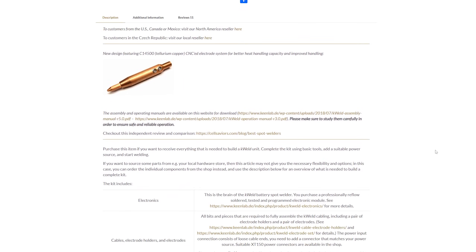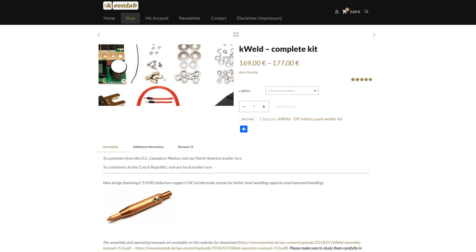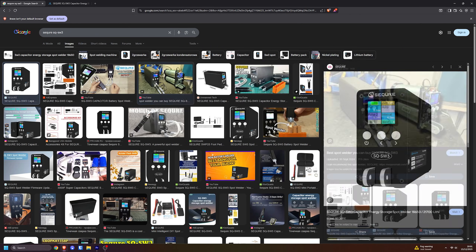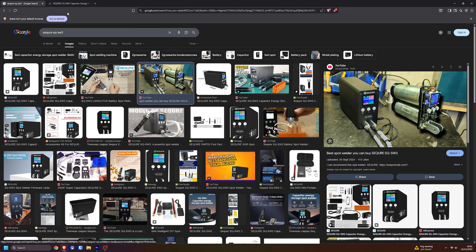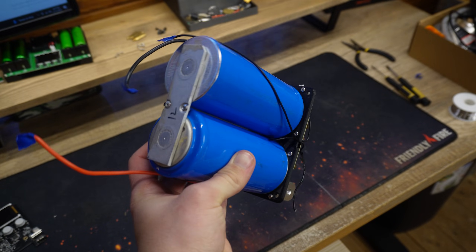The good old K-Weld fits this criteria perfectly, but for it you need a huge power supply or a DIY supercapacitor power supply setup, which is again huge and expensive. The supercapacitors are actually the most interesting thing here, and that's what caught my attention when I took a look at the Secure spot welder.